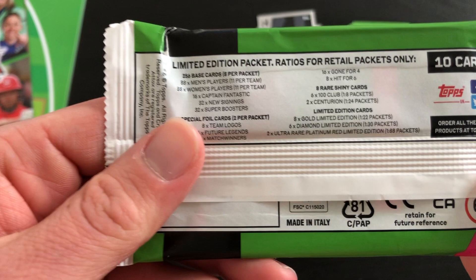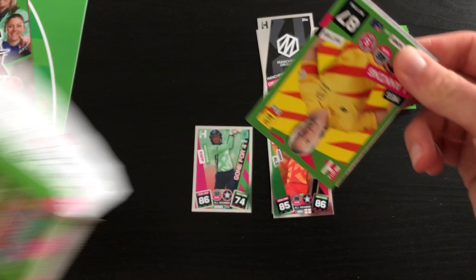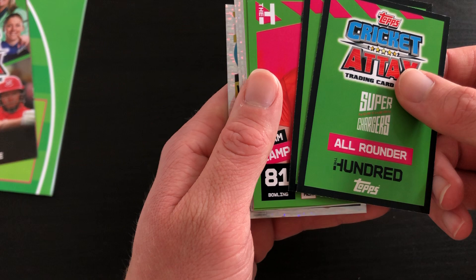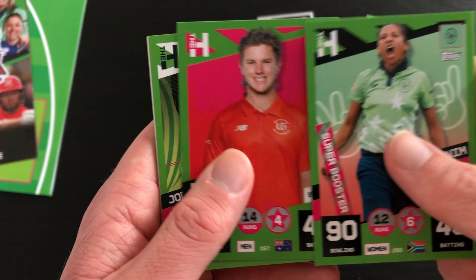Before we finish off with this limited edition pack - the odds are the same. Are these four limited editions random? We'll soon see. We've got Meg Lanning, Danielle Gibson. We've got a couple of cards turned around here which I can only imagine aren't limited editions - maybe shiny, so we'll just do them. No, just base cards - very weird. Ishmael and Davidson Richards. Then we've got Adam Zampa, new signing Joe Beverley.